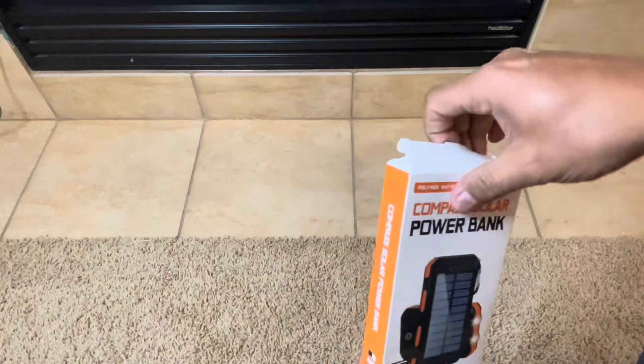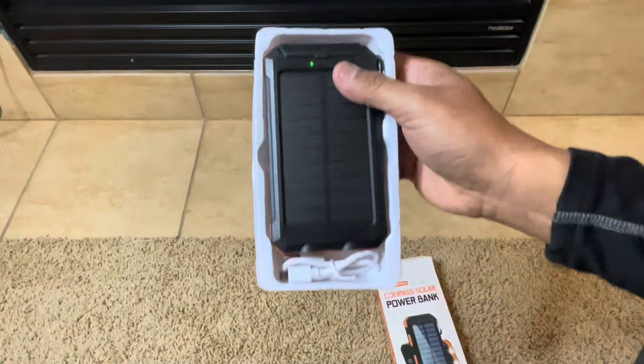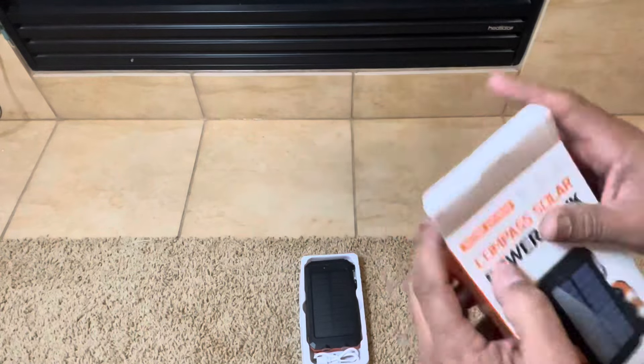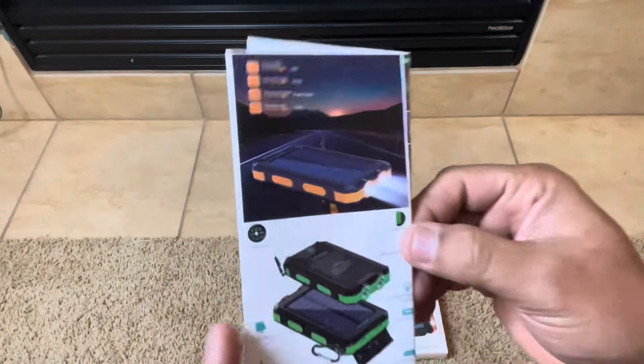I don't know if this is really 20,000 mAh — a lot of times you have to take that with a grain of salt on any of these power banks, as many of you know. But what I like is I can put them on my backpack, go for a hike, and I always know I have a backup flashlight.